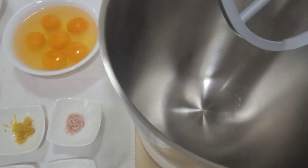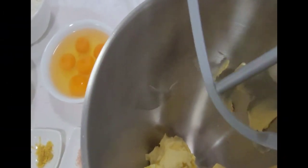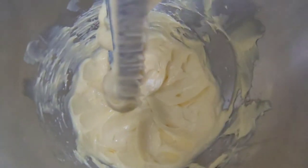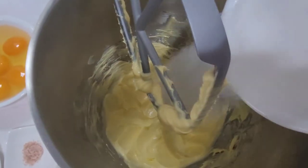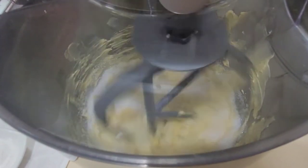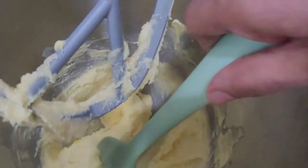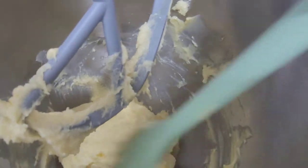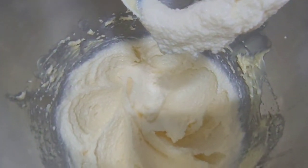I'm going to add in our butter first. Butter's already in and we're going to connect our hook. As you can see, our butter is already yellow and pale, so this is the right time to add in our sugar. We have to mix it once in a while because the bottom part doesn't really mix.